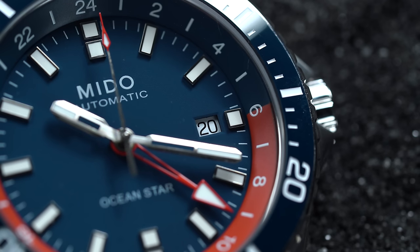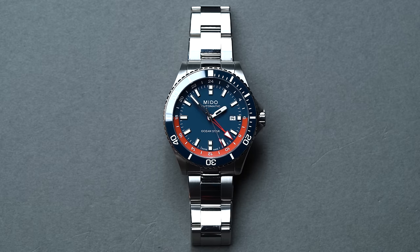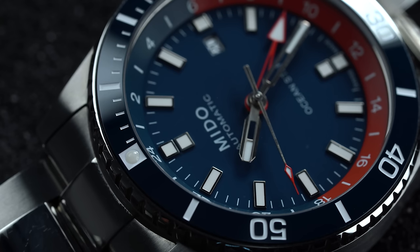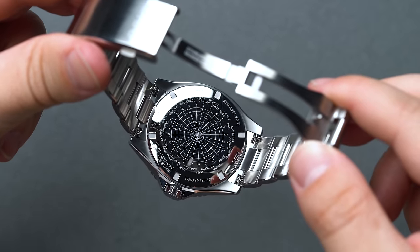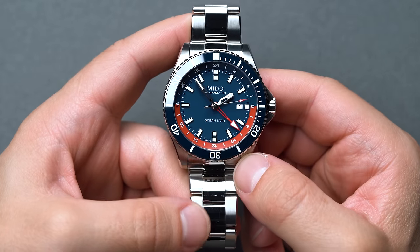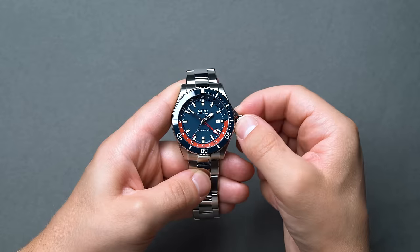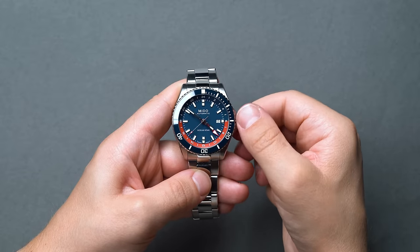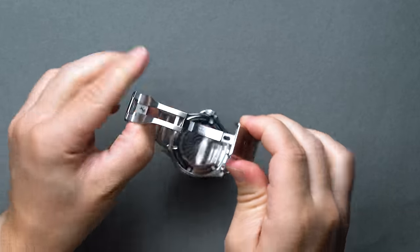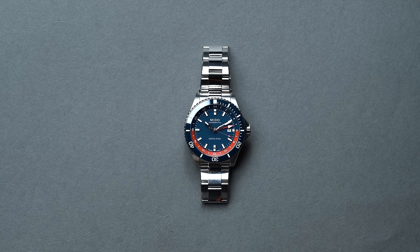On the wrist, the large diver character is evident, wearing no smaller than the diameter states on paper. To mitigate the thickness, the Oceanstar GMT stays modern with a flat sapphire with plenty of anti-reflective treatment for a crisp view of the blue dial underneath. The dial uses rectangular markers instead of classic bubbly diver variants, with a sloping flange separating the crystal from the dial. Internally, this is a 24-hour fixed Pepsi unit, with the top half matching the ocean blue background and the bright red bottom half matching the fourth GMT hand. With the Mito automatic ETA 80 caliber, you get a genuine traveler's GMT with an impressive 80-hour power reserve. The real talking point is the double-button push quick-adjustment system within the clasp, making it ridiculously easy to fine-tune the fit on the wrist.